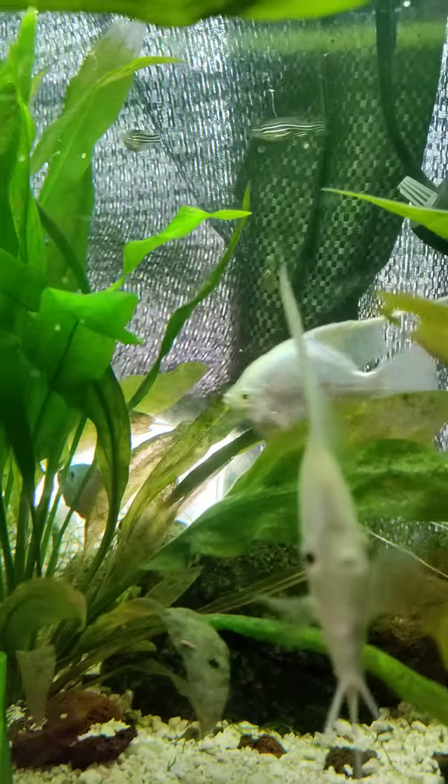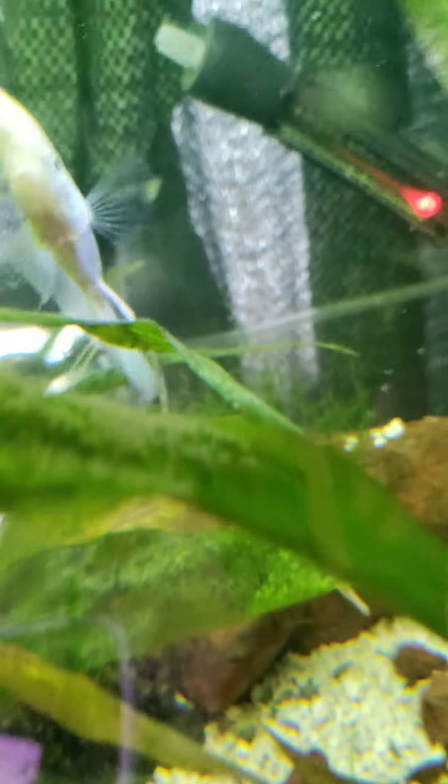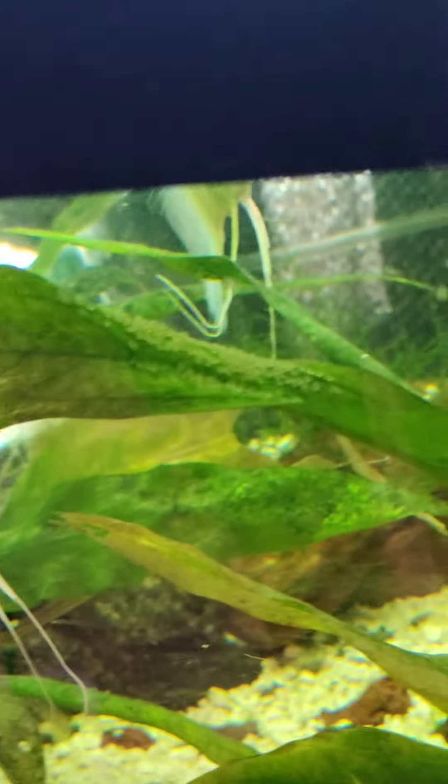I'm going to show you how a pair of angelfish protects their eggs. As you can see on top of this sword leaf, there's quite a ton of angelfish eggs.